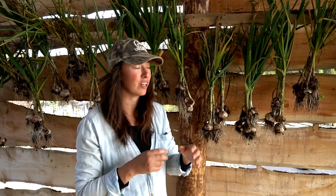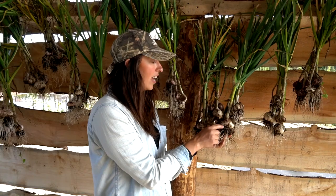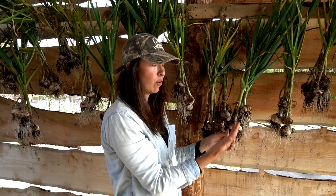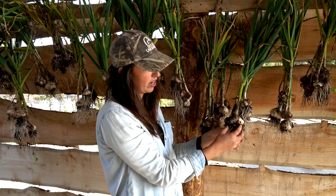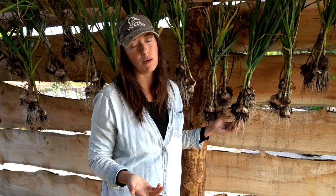These are going to take about two weeks to cure — it just depends on our actual temperatures. What will happen is the layers on the outside will dry, and the leaves are going to protect the cloves on the inside. This is hardneck garlic so we'll always have that hard neck or stem right there. When they're done and all dried up, we'll cut them and break off the roots, and they will be totally ready for long-term storage. In general, hardneck garlic does not store as long as softneck garlic — that's usually what you find in the store.